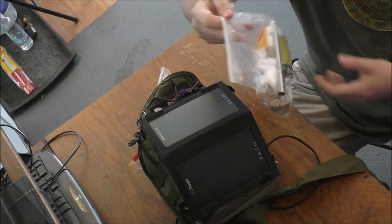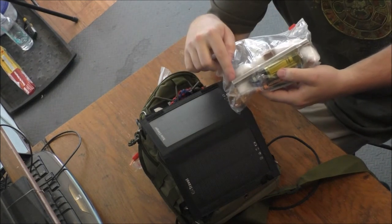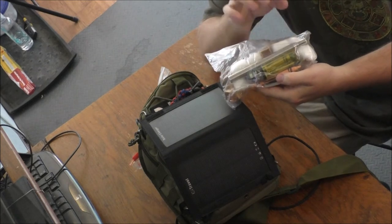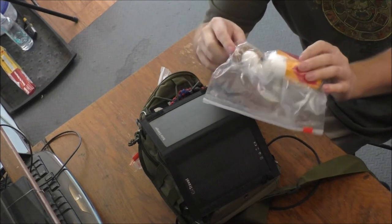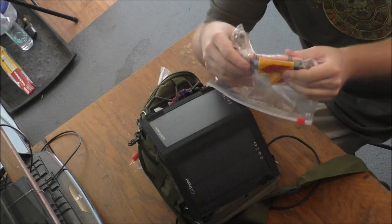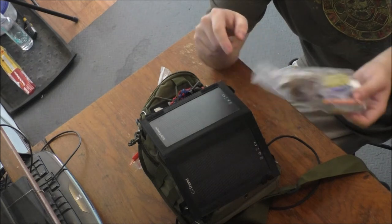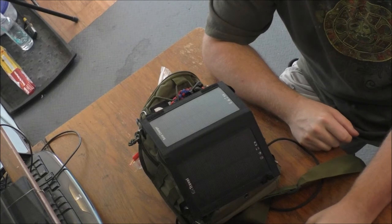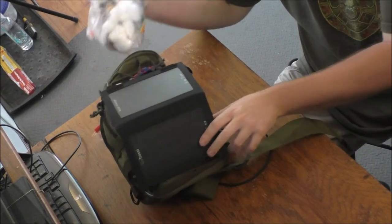Another bag — this one has an extension tube you can blow through to keep an ember going, as well as cotton balls, fire starter pieces, reflective material, another magnesium striker, a big lighter, and some wax crayons that can also double as candles. Not too shabby.